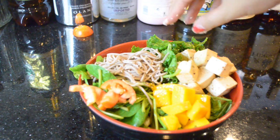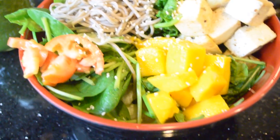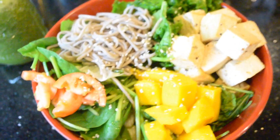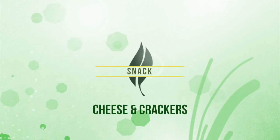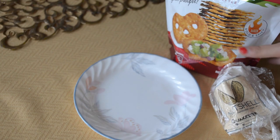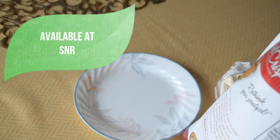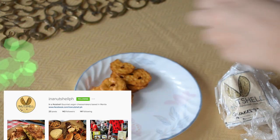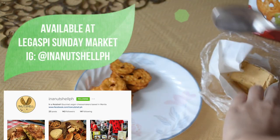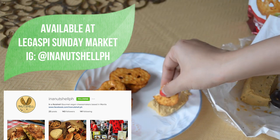You can use whatever dressing you want — I used a soy sesame dressing and it was so good. For another snack I'm assembling cheese and crackers. I'm using Sriracha and lime pretzel crisps, which I love, and a cheese I got at a Sunday market — you can check out their Instagram.